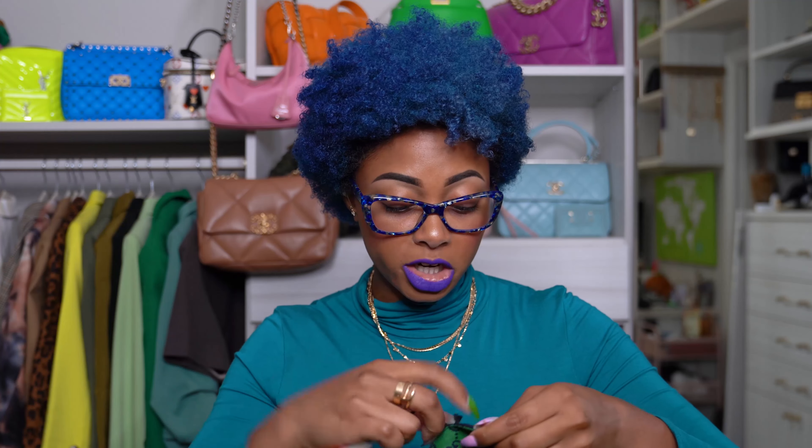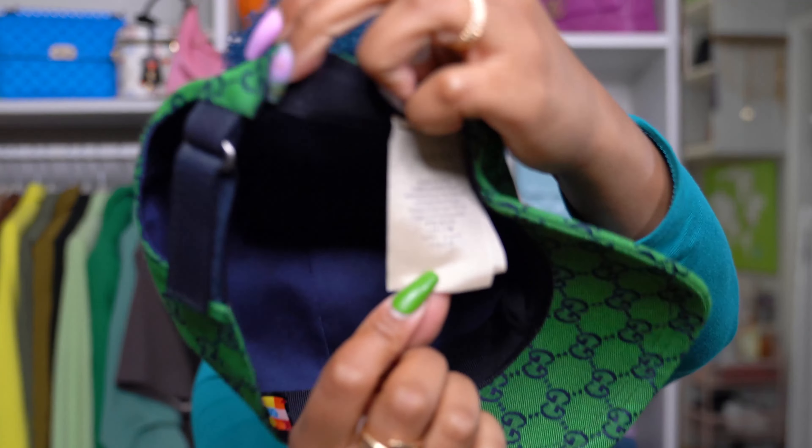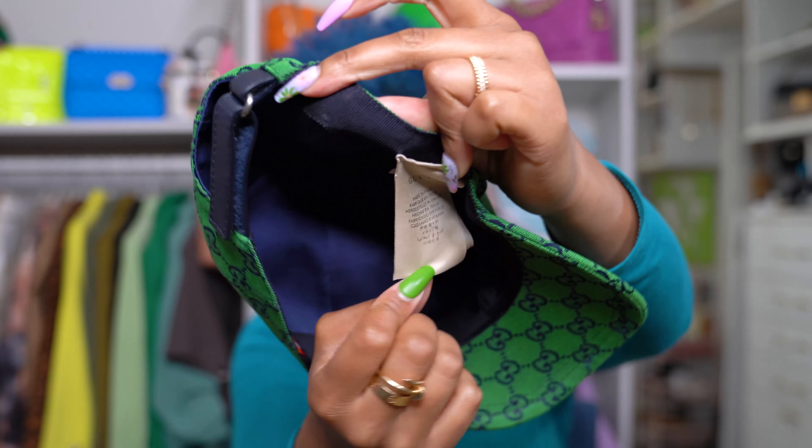I do not plan on returning this, so I will now remove this tag. I'm going to leave my Gucci 'made in Italy' tag right here — it's kind of part of it, you know?